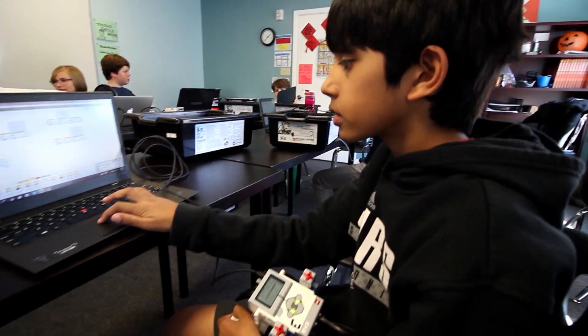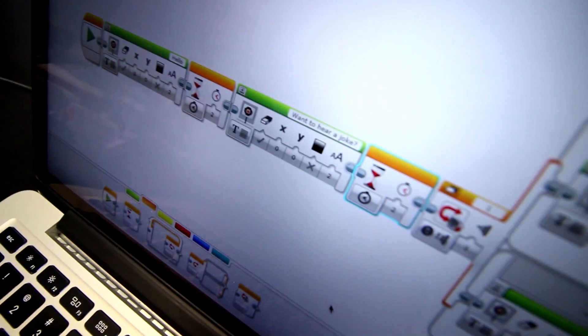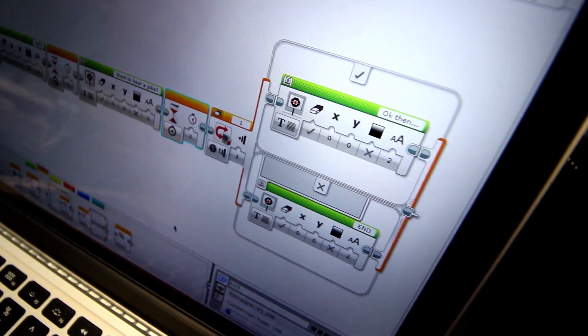Devin, you want to explain what just happened? My first project got erased. I remember a bit of it and I needed to make some edits anyway. So what's the lesson we learned here? Save it.